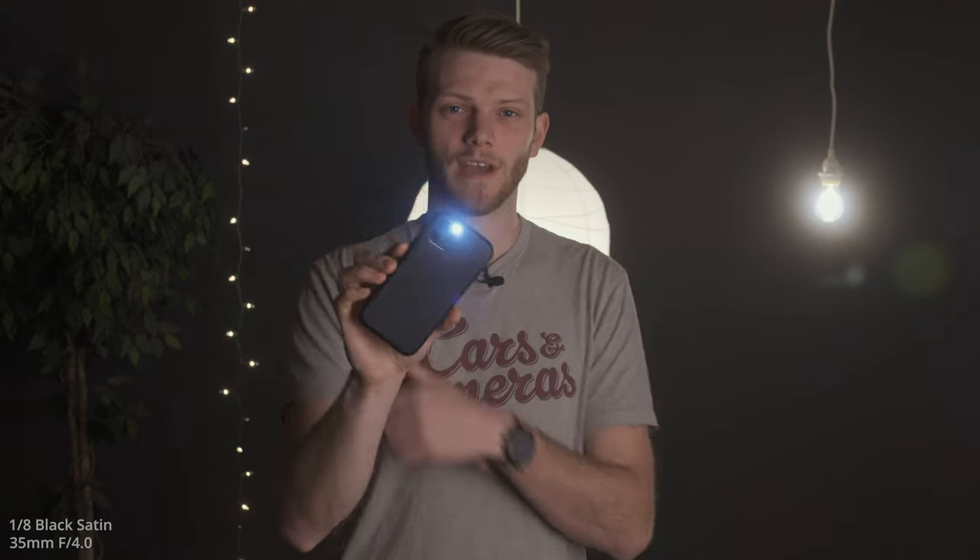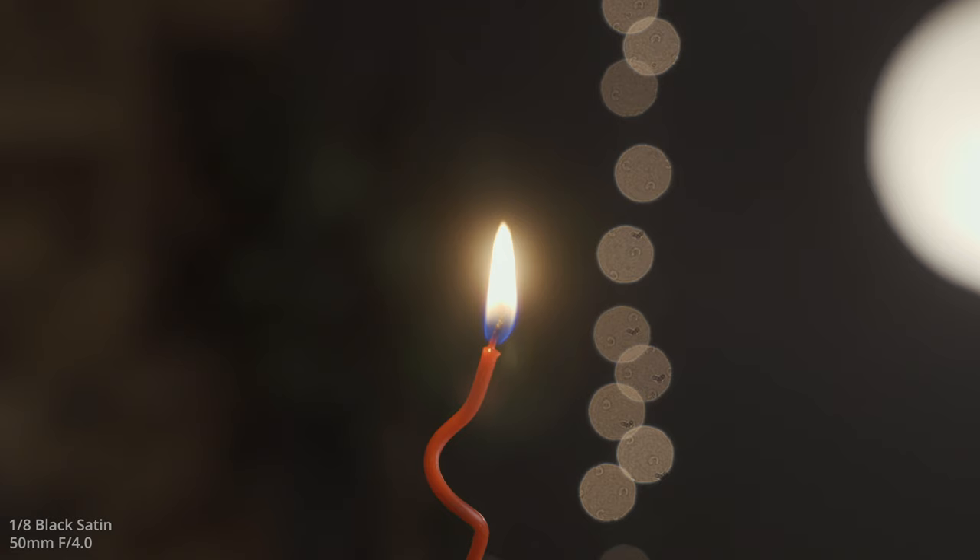This is the Black Satin at 1/8 diffusion, and here it is with my light and all the other lights behind me. This is the 1/8 diffusion filter at 70 millimeters looking at the skin texture and detail in my face — you can also see a little bit of the halation and blooming of the lights in the background with the bare bulb. And then lastly we're going to look at a flame so you can see how it looks with a moving, more natural light.